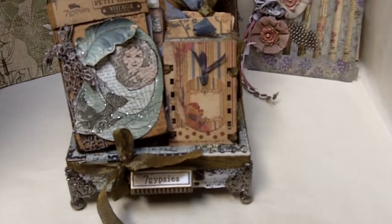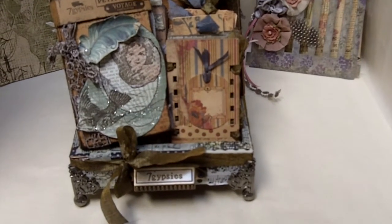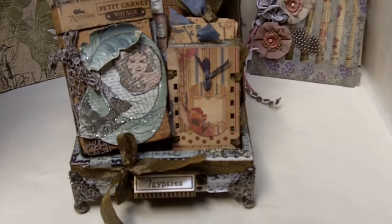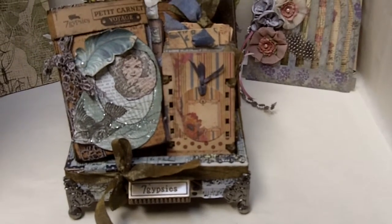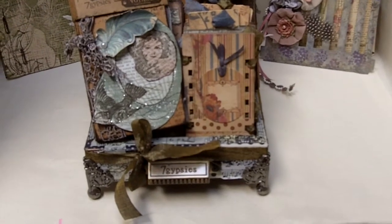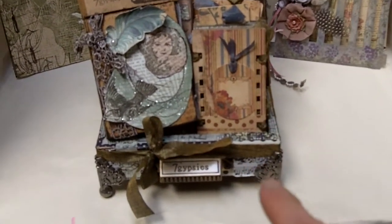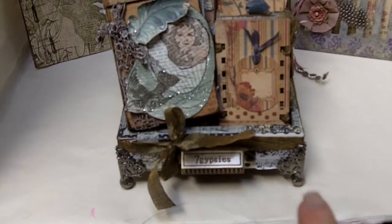Hi everyone. This is Mo again over here at Mojo Treasures, and I want to show you what I just did. I'm so excited. This is my little contribution to Seven Gypsies — I just made their very first little library drawer, and you can see it says Seven Gypsies right there.